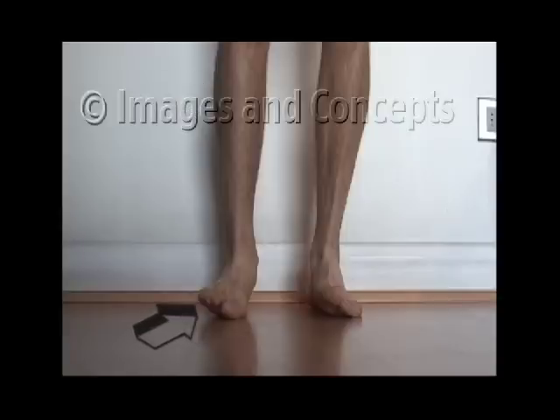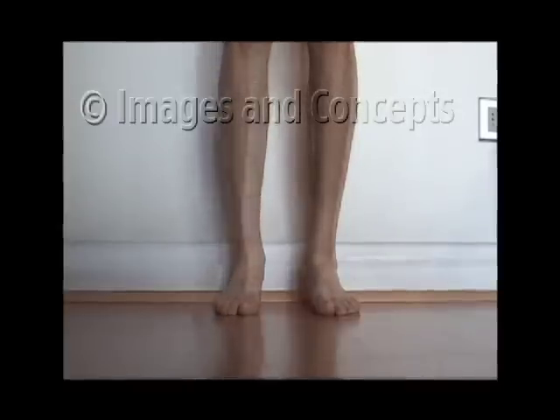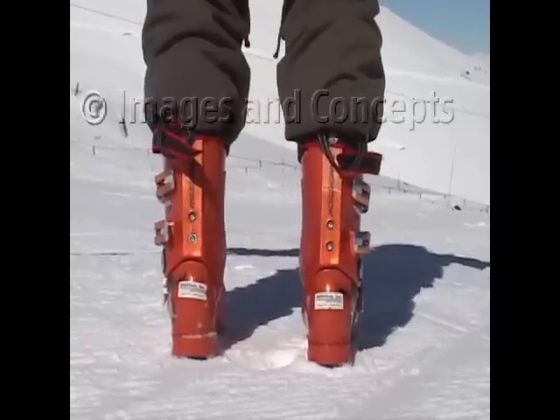It is helpful to develop these muscles prior to getting on the slope. First, work on lifting the outside edge of your foot, then both feet together. Then move on to doing the same movement in your ski boots.